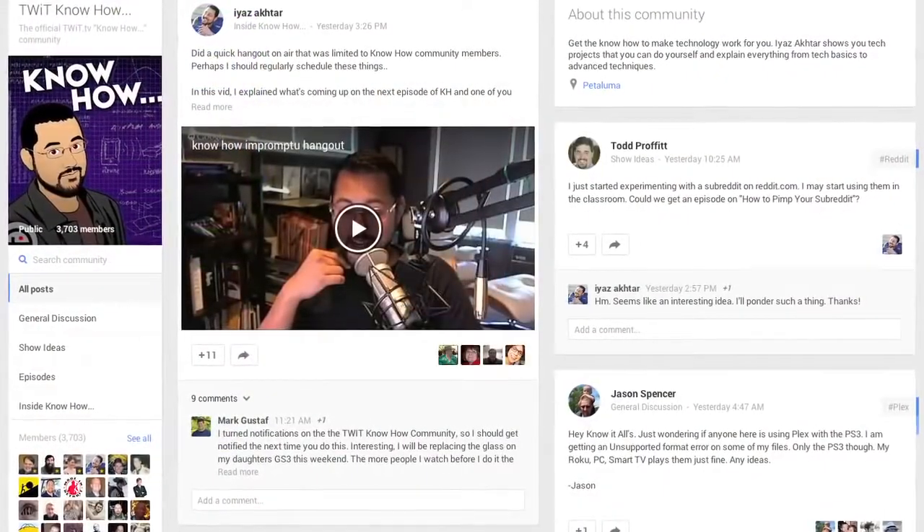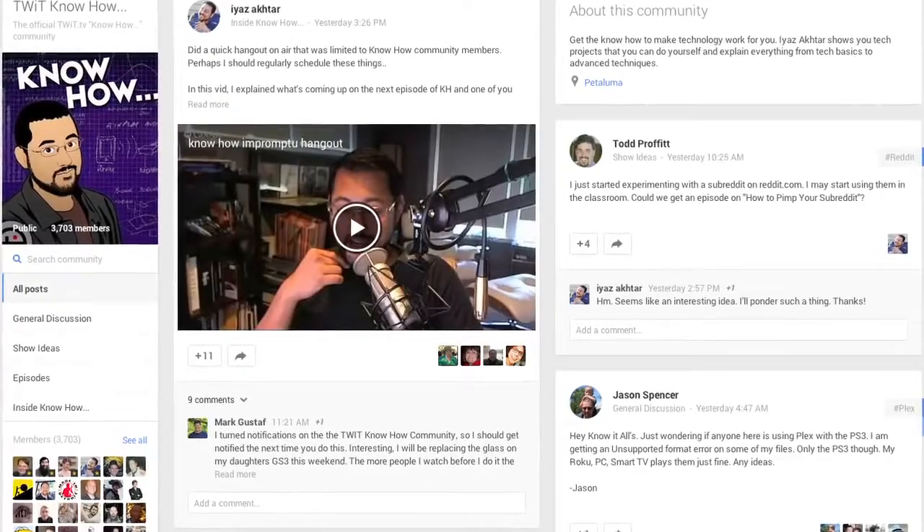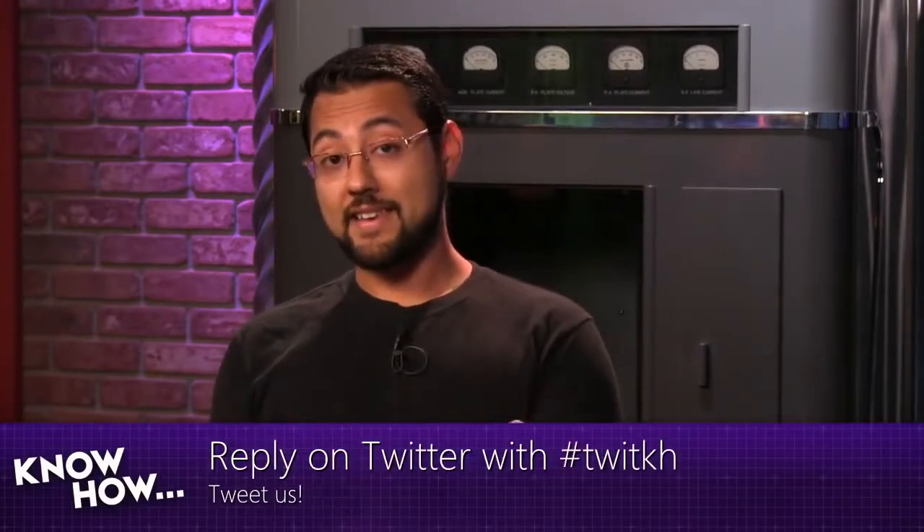On Google Plus, find the Know How community at gplus.to/twitkh — over 3,600 people sharing ideas and answers. On Twitter, use the hashtag twitkh. You can also email knowhow@twit.tv — they read and respond to messages. Now that you know how to repair your phone, go out and do it. And if it's not broken, go get a case.